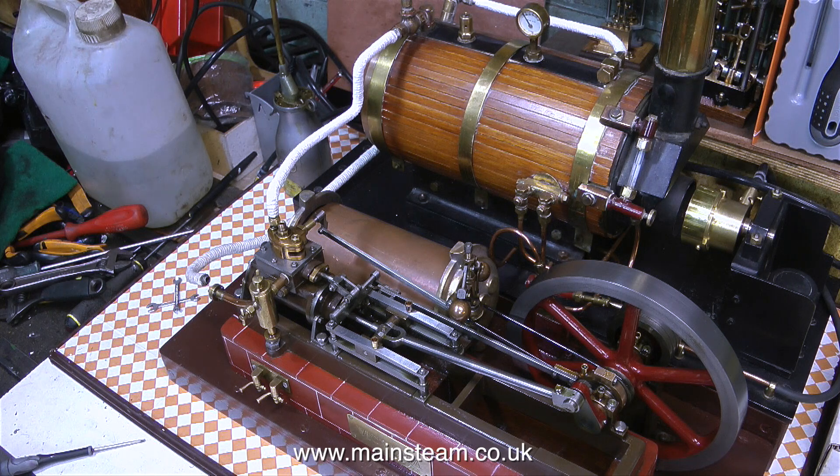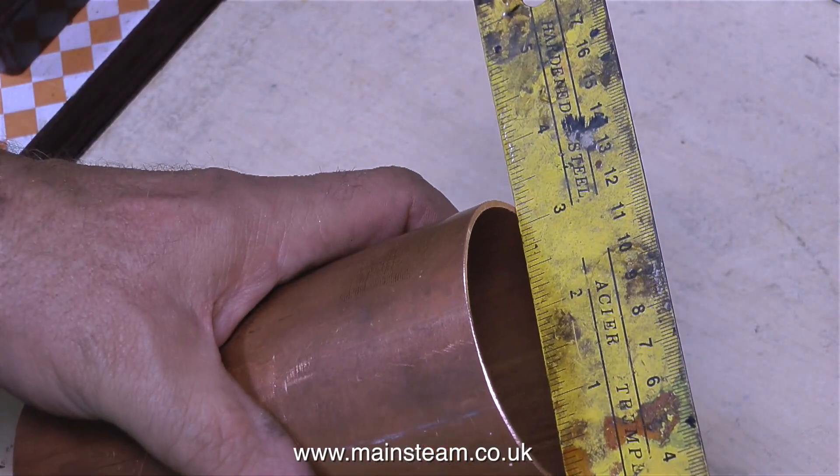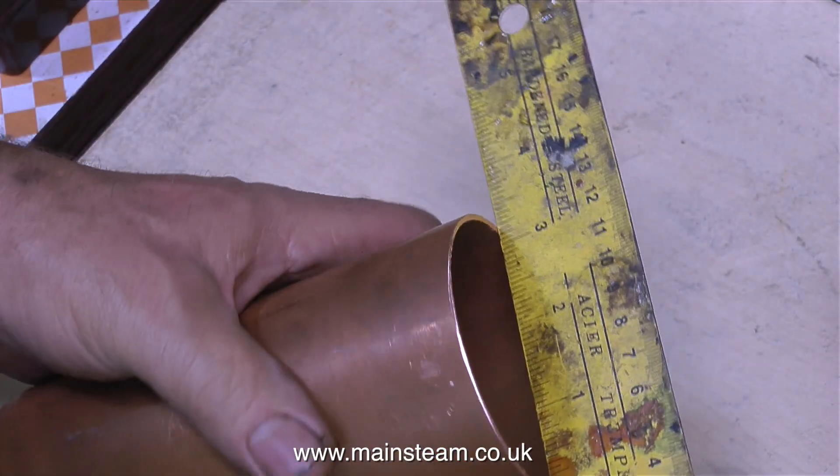Because the bushes are cast in, it means I have a centre outlet to the chimney, and the bottom casting bush is perfectly positioned for the condensate drain tap.